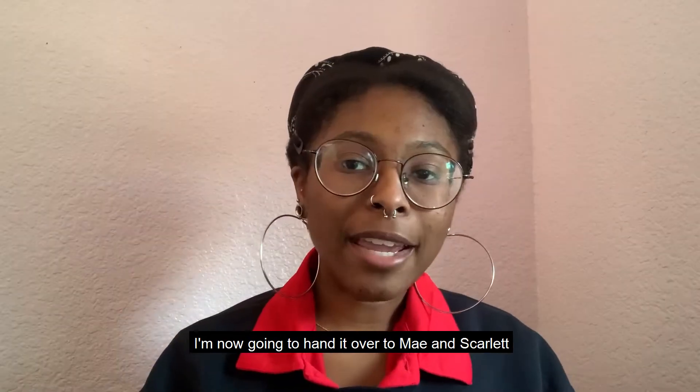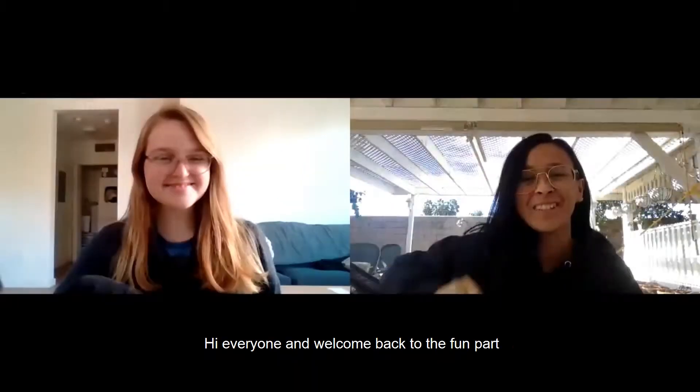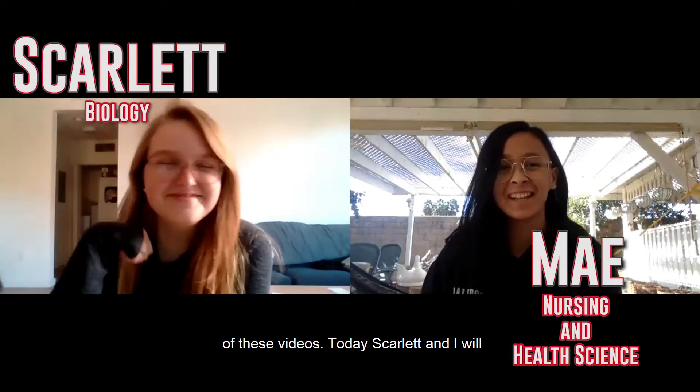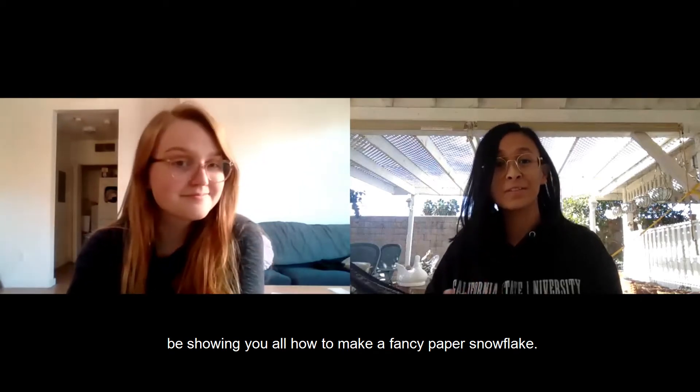I'm now gonna hand it over to Mae and Scarlet. Hi everyone and welcome back to the fun part of these videos! Today Scarlet and I will be showing you all how to make a fancy paper snowflake.